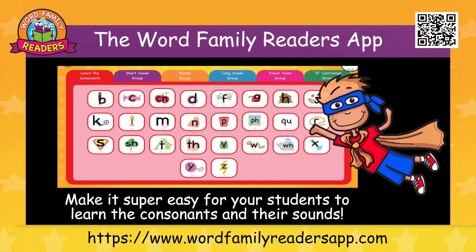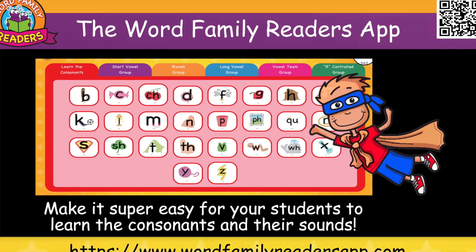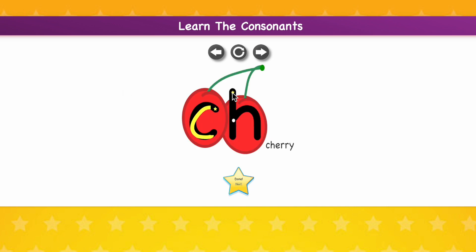The Word Family Readers app makes it super easy for students to learn the consonants and their sounds. Students hear the letters, sound, and a keyword for each consonant.